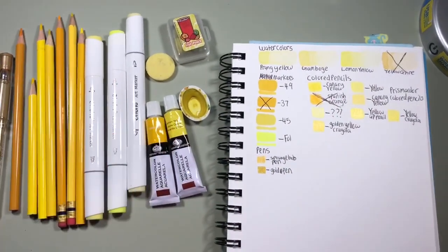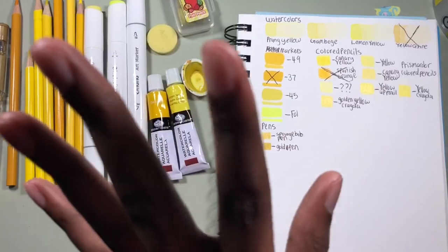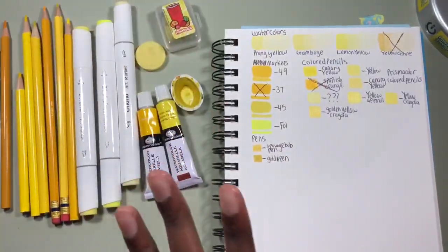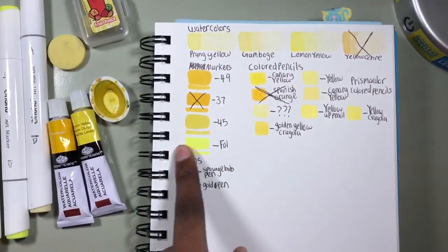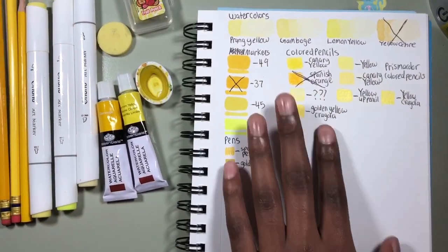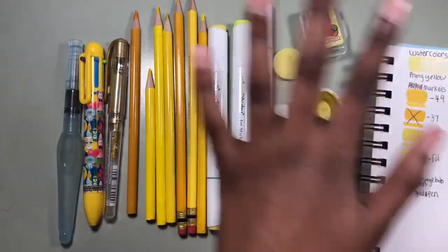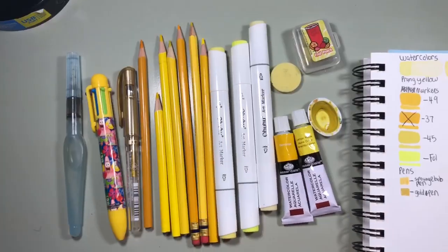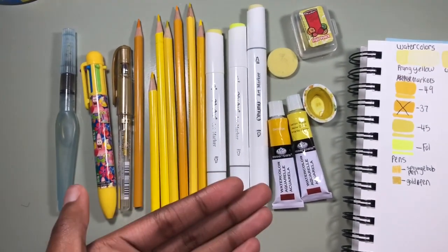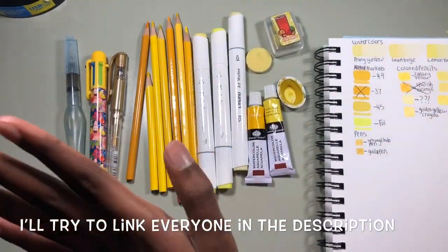I was going to use all my blue art supplies, but once I looked at my Ohuhu marker colors in blue I was kind of scared because the blue colors were so dark. Here are all of my yellow swatches — I crossed out some colors that looked too orange and decided to save them for my orange video in the future. Here's all of the art supplies. I tried to use everything yellow; I even wanted to use yellow erasers, but I don't have a yellow brush so I have to use this blue one. I'm honestly surprised I have this many yellow art supplies.